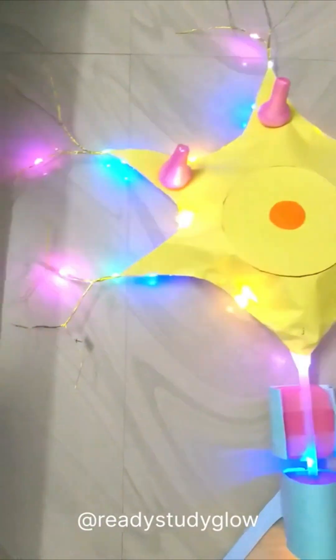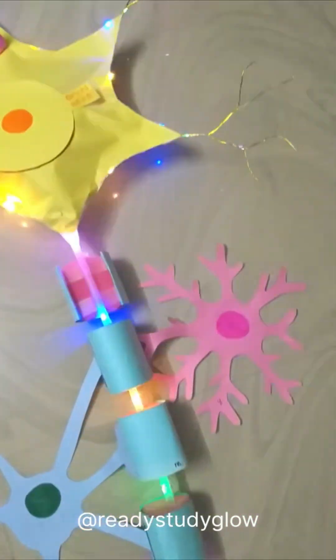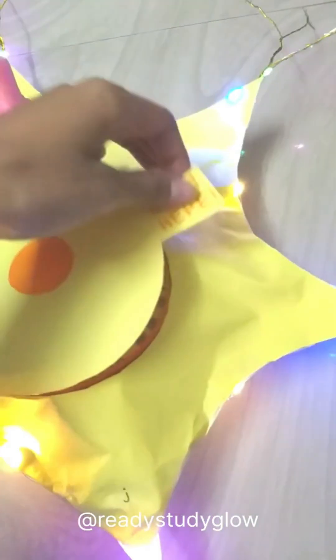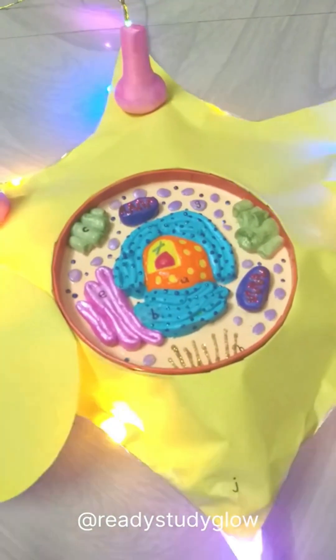And this model is ready! I hope you enjoyed watching this video and that it inspired you in any way. Thank you for watching, bye-bye!